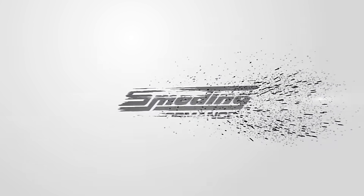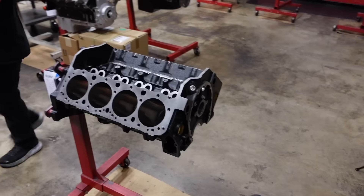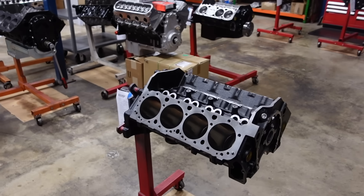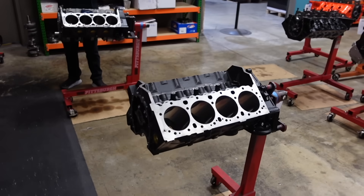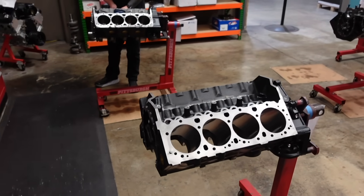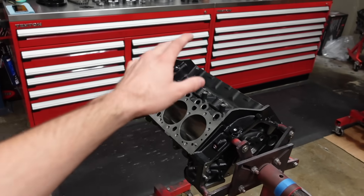Welcome back to the channel. In today's video, we are going to be assembling one of our 383 small block Chevys. This engine is actually going into one of Randy Shear's hot rods. He has a YouTube channel called Auto Auction Rebuilds, where he buys auction cars, restores and rebuilds them, and gets them back on the road. He reached out to us to get one of our 383 small block packages so he can run it at Power Tour this coming year, and so we're going to do a little video build on his engine.